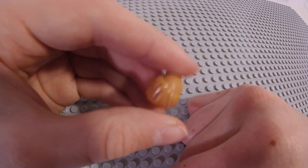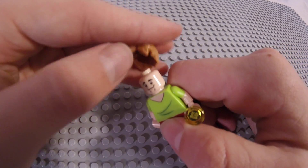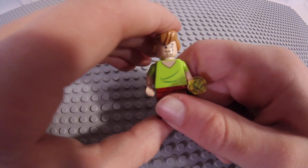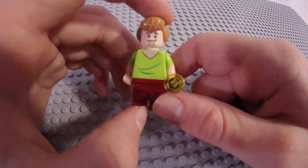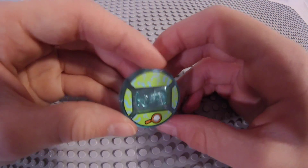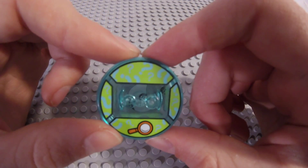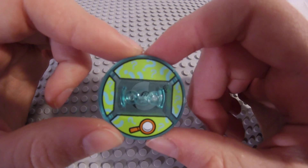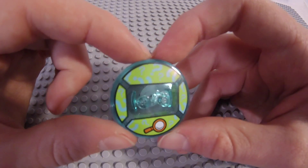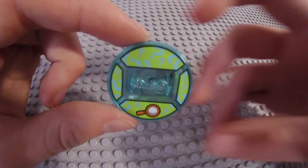Zoinks, it's Shaggy! His real name is actually Norbert. Anyway, he's got a flashlight in his hand, his signature green shirt, red pants, and two wrinkles in his shirt with a V-neck. Turning him around, there are two more wrinkles on the back. They did the cut-off at the sleeve so it looks like a short-sleeve shirt, which is really nice.